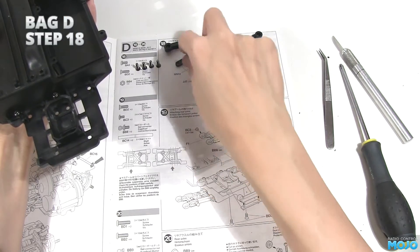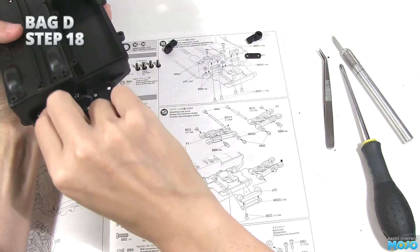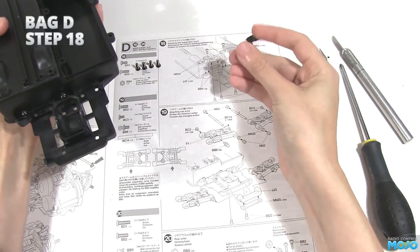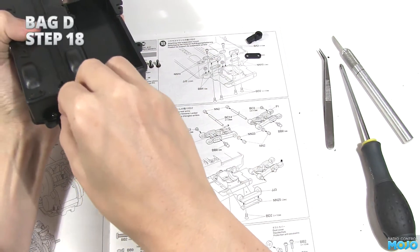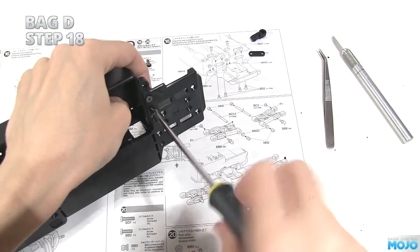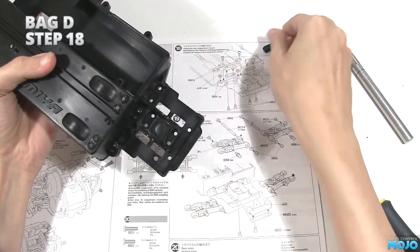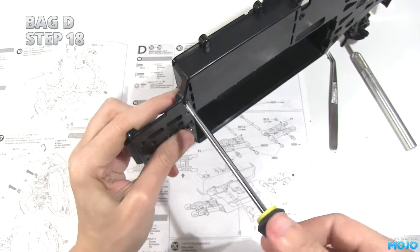Grab one of the suspension mounts and its shim and slot it into one of the slots on the chassis. Make sure you fit the right one on the right side — check the diagram just to be safe. Flip the chassis over while holding the mount in place and fit two of the countersunk screws. Repeat with the other one, make sure all the screws are just nice and snug, and we're done.